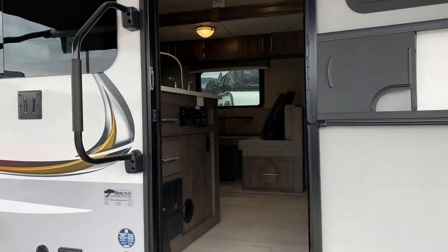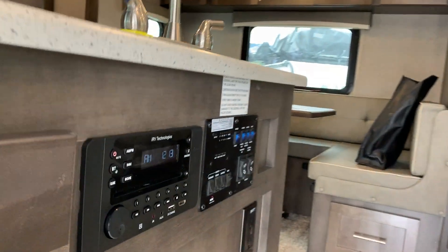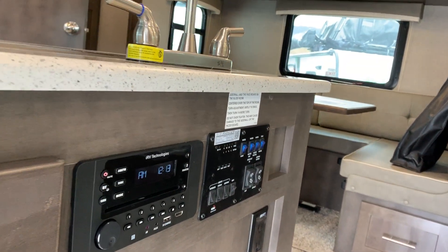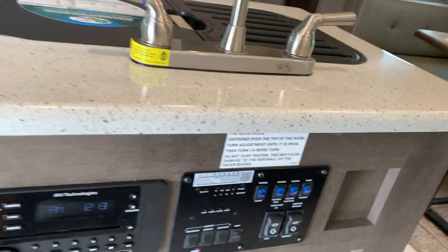You've got a Wi-Fi booster on this too with a little switch. As we come up the stairs, I'll take a quick shot of the command center area. You've got a Wi-Fi boost switch, your slides, your awning, your lights, your hot water tank — everything is right there.